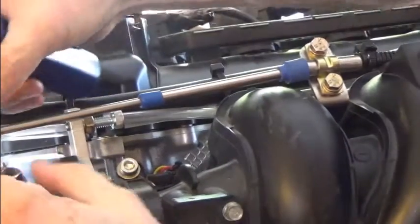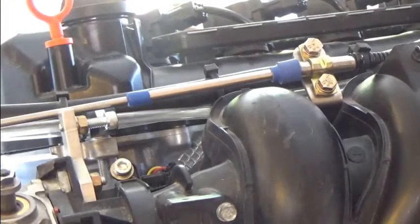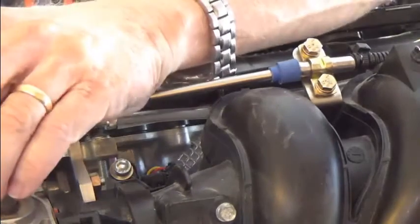The next thing we want to do is go ahead and remove this end from the ball socket. Just use a screwdriver.